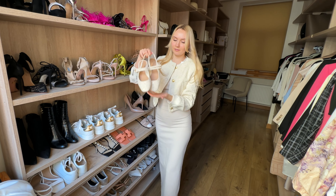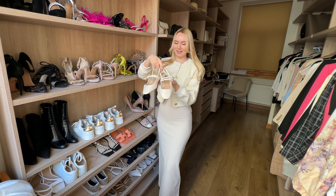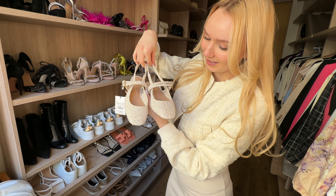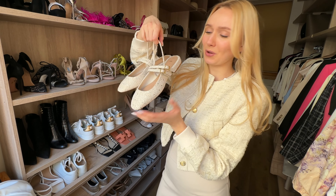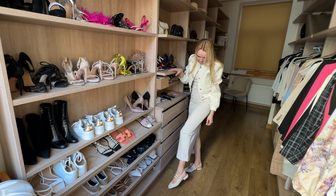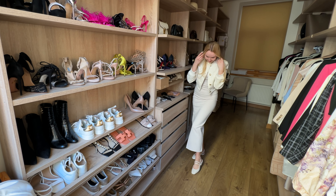I forgot to mention that I found these amazing shoes — I think they would go cute with this jacket, maybe with this outfit. Look at these cute shoes that I found! They sparkle a little bit as well and they're made from tweed material. I am so in love — these are the cutest shoes ever.